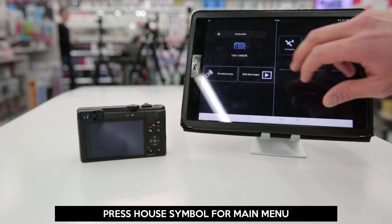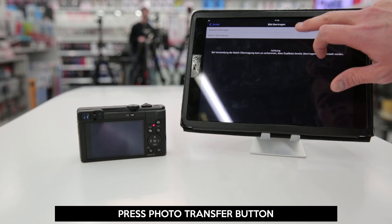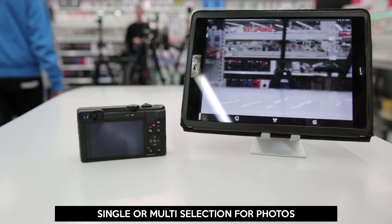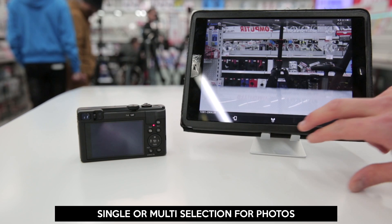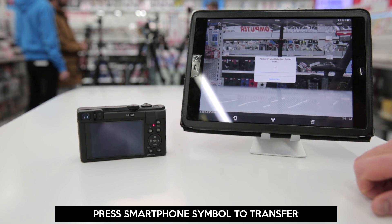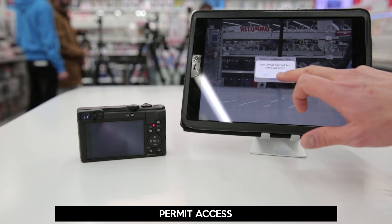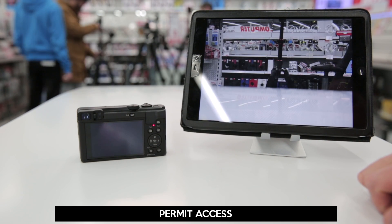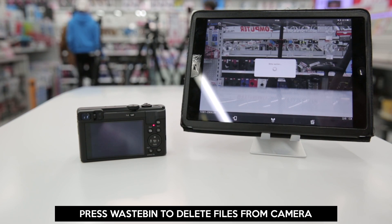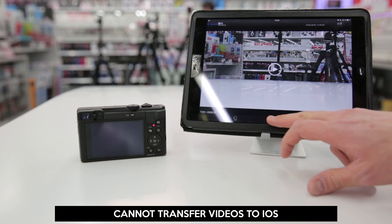Press on the house icon to get back to the main menu. To transfer one or multiple photos, just press on Photo Transfer. Here's a photo on the camera — press on the lower left smartphone symbol to transfer it to your device. Allow the app access to your photo gallery. Press the trash bin symbol on the lower right to delete a photo from your camera. Note: it is not currently possible to transfer videos to iOS.